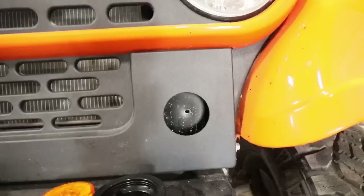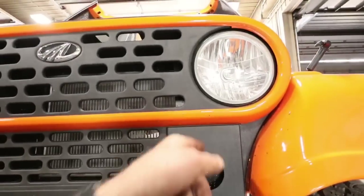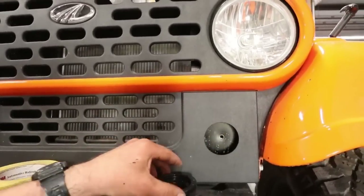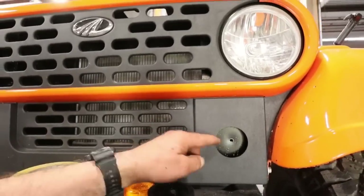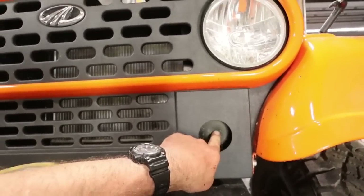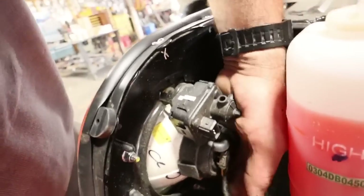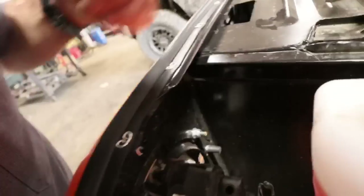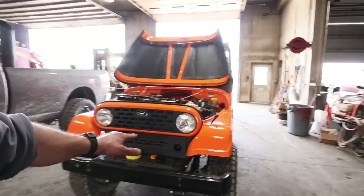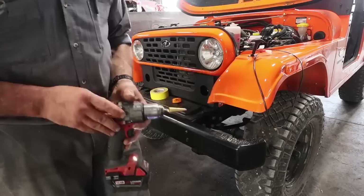We now have the holes drilled in the plastic part of the grille. We can maybe feed the wires down behind the headlight — there's only about an inch of room. I was concerned there wasn't enough depth, which is why I drilled all the way through the metal part as well. We'll try sneaking the wires behind the headlight first, and if that doesn't work we have the through-hole as a backup.